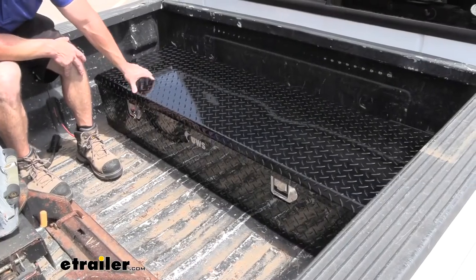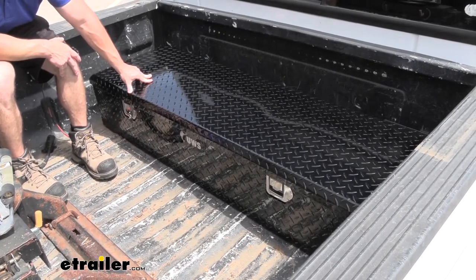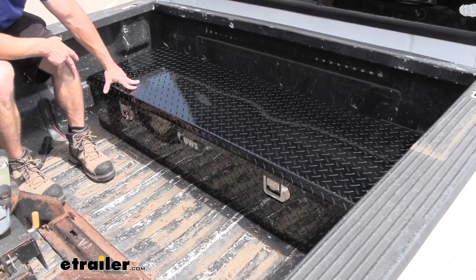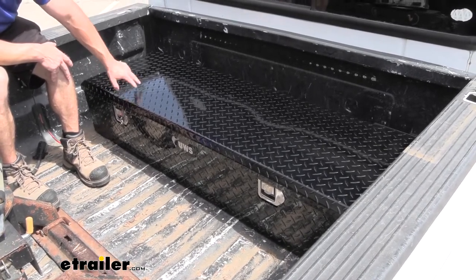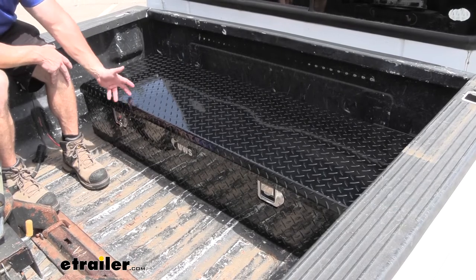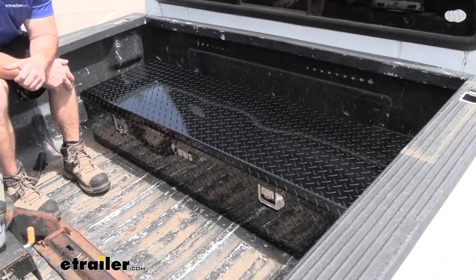Take a look at the outside of the box — it's going to be a black powder coat aluminum with a diamond pattern. It is a glossy black versus sometimes they're either a matte black or silver. I kind of like the matte black better myself; it usually hides scratches and dents a little better because that's just going to happen the more you use it over time. But I think this one looks nice, and with it being aluminum you don't have to worry about rust or corrosion either.